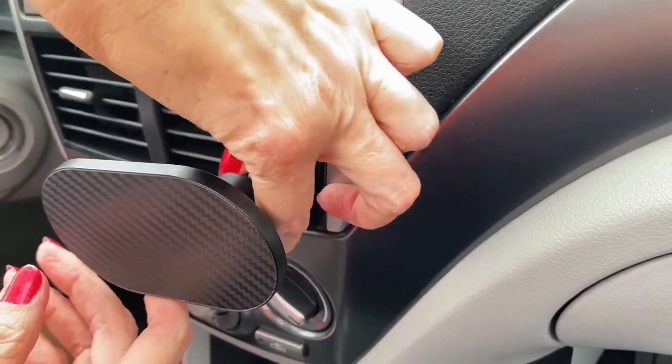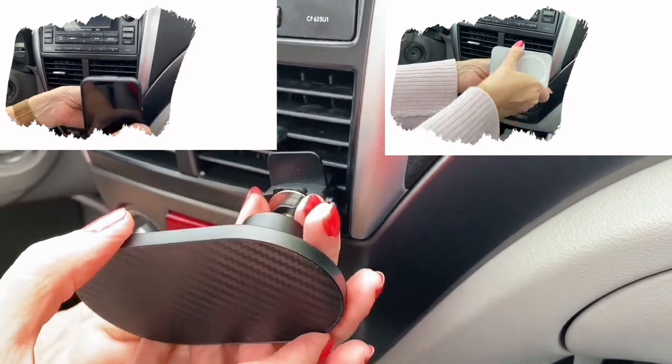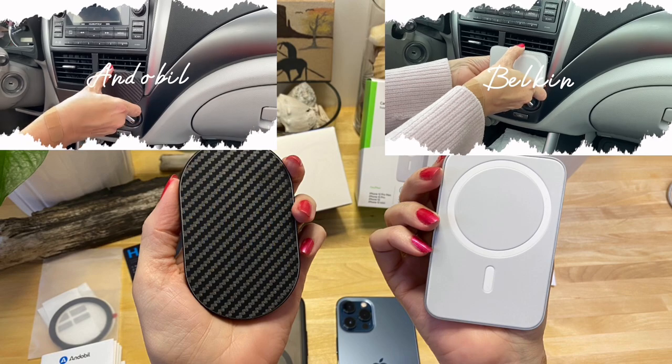If you need a car mount to hold your phone, the Endable is actually much easier to remove than the Belkin too. This will keep your phone in one place — give it a try. Thanks for watching. Bye-bye.